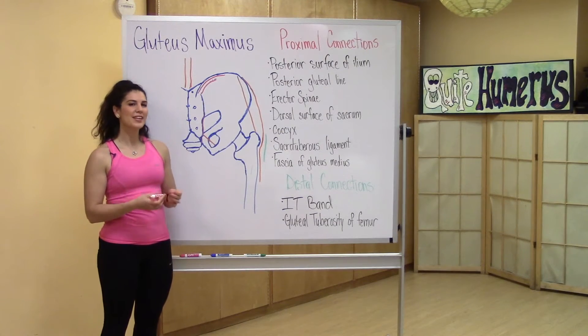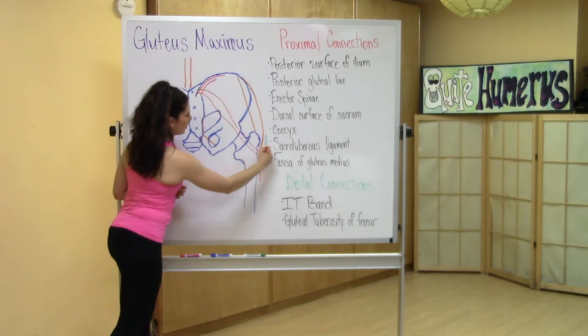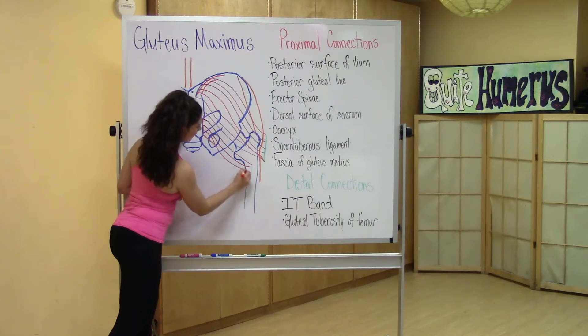I'm going to connect the proximal and distal connections via muscle fibers. Notice how the fibers cross diagonally from the proximal to the distal connections. The direction of these muscle fibers gives you a clue to the function of the glute max.